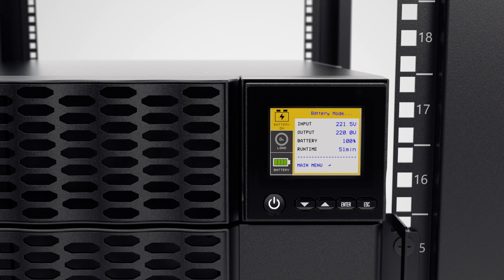The UPS will run a self-test and operate in battery mode first, which may take a few seconds. Then it will transfer to line mode and is ready for use.